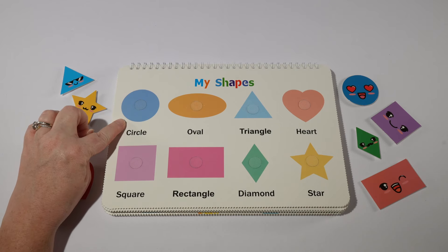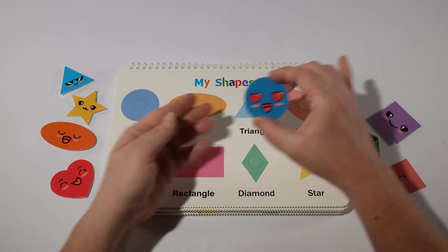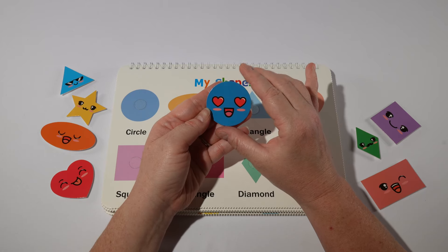Our first shape is a circle. Our circle is blue, or azul in Spanish.